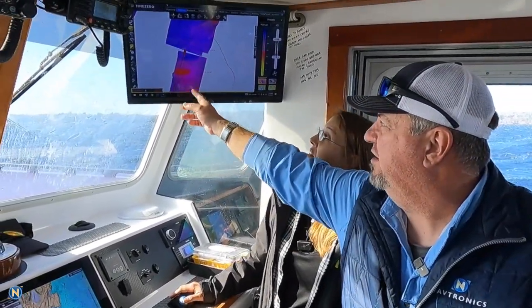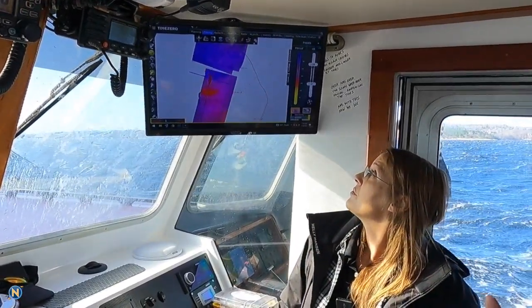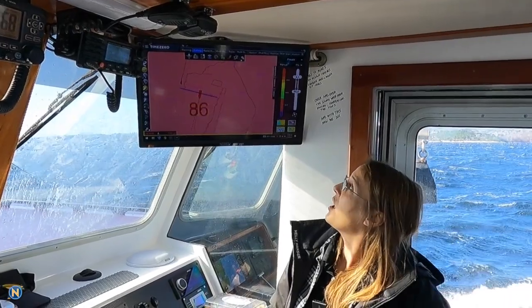As we look up here onto the screen, we're also getting bottom hardness and depth shading.